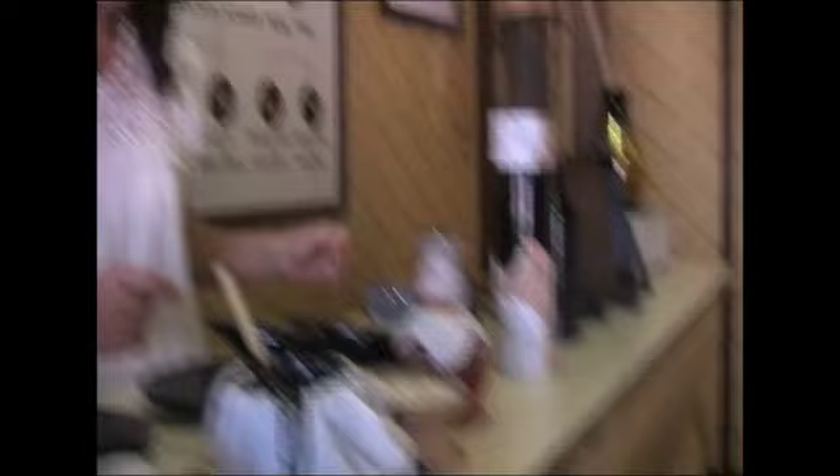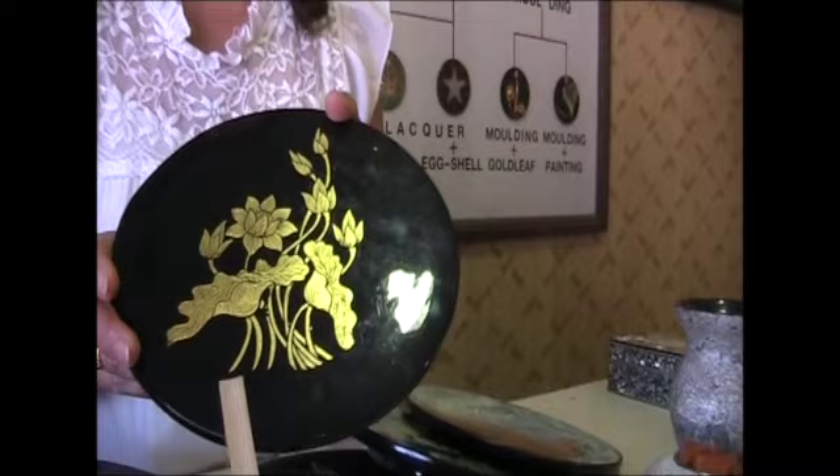After finishing like that, we decorate. This one — the design that we stick with gold leaf. We use real gold, 24 karat.